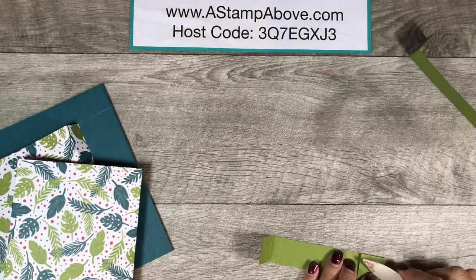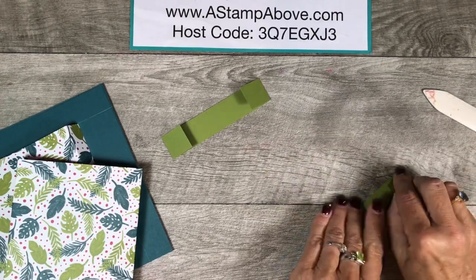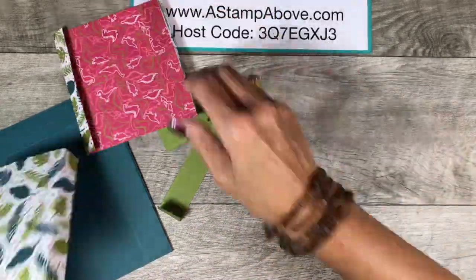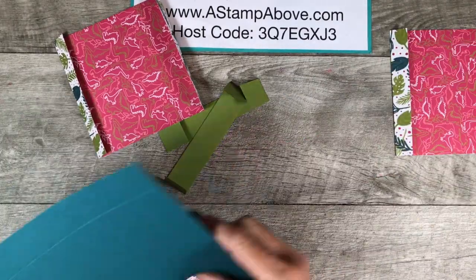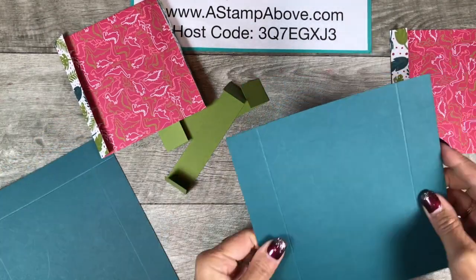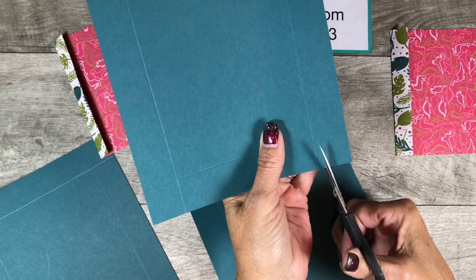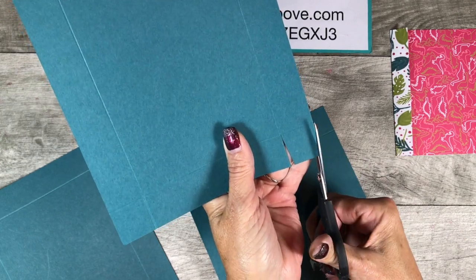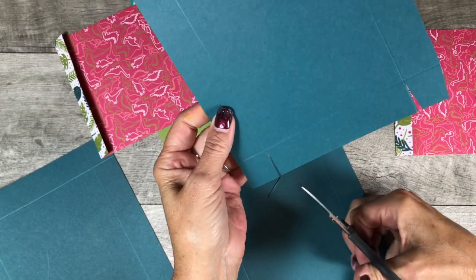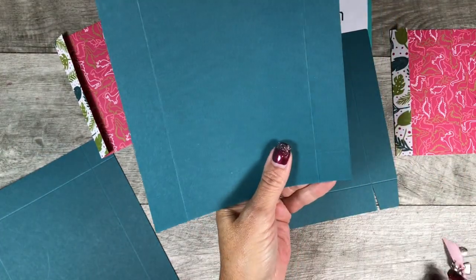We are going to burnish all of our folds — I'm just going to speed up my camera so you don't get bored and fall asleep on me. There's no sleeping and stamping! Now when we get to these pieces, I know that two of them are smaller than the other two. We're going to take our paper snips and snip up to that score line, then notch out a little piece on each side. This is just going to make our box fold a little nicer. You're going to take the notch out of the tab part.